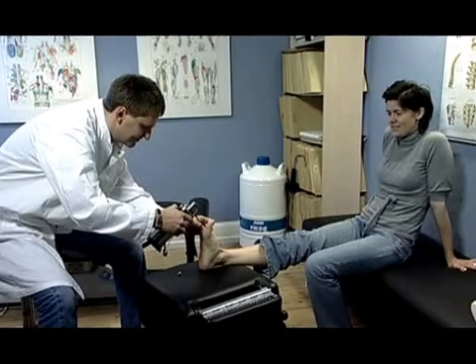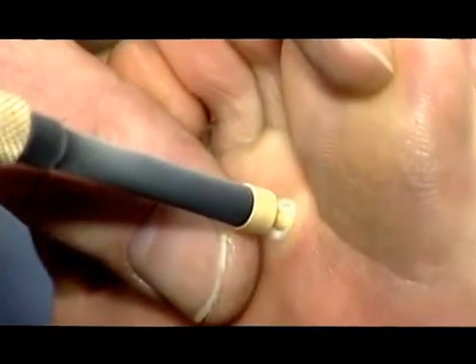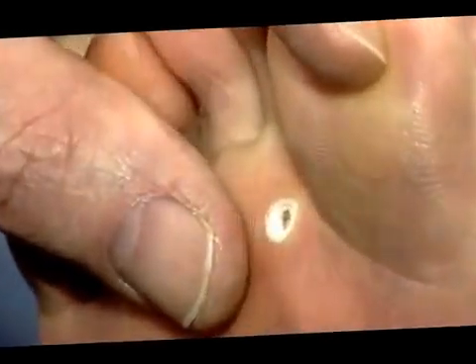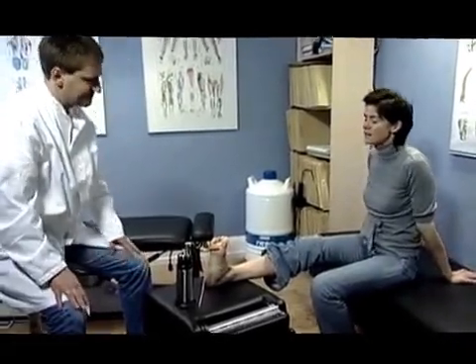This method ensures the quick freeze, slow thaw, leading to optimal tissue destruction. Contact freezing offers a deep freeze with minimal lateral spreading. The freezing time depends on the type of lesion as well as the operator's personal preferences.